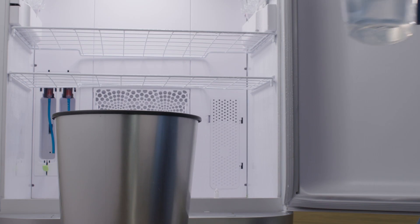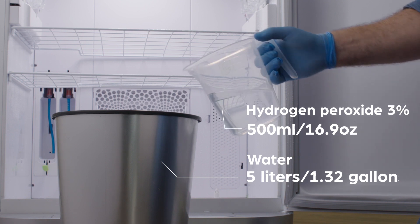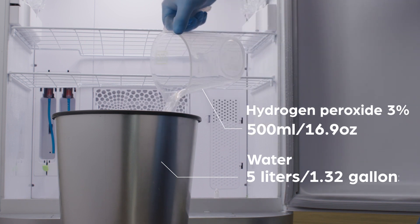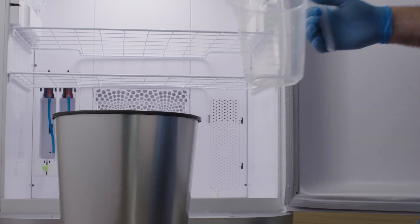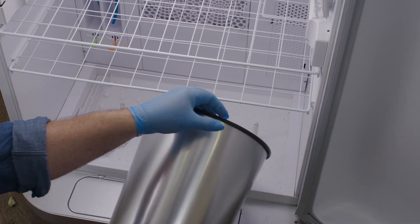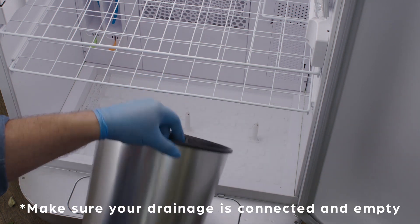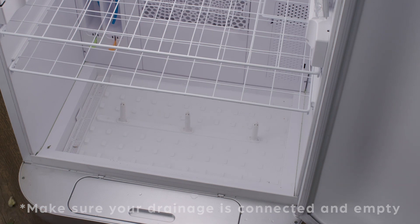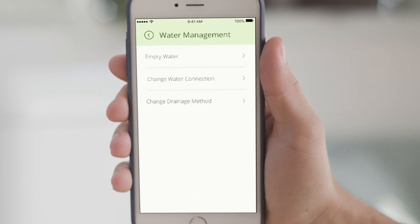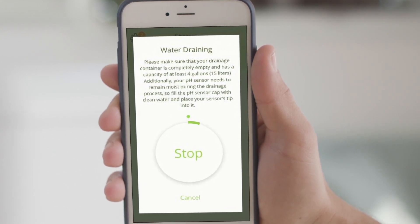Second wash: mix 500 milliliters of hydrogen peroxide along with 5 liters of water and pour it onto the bottom tray. Make sure to pour the liquid all over the tray and on the sprinklers, so the liquid will enter the channel on the left side of the tray. Once again, make sure your drainage is properly connected and empty. Go to the app's setting menu and choose Water Management – Empty Water to drain all the water from your device.